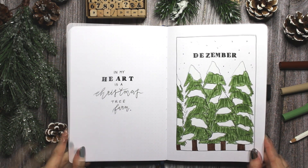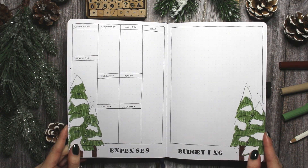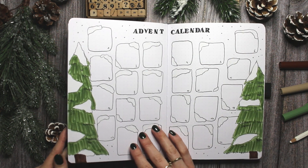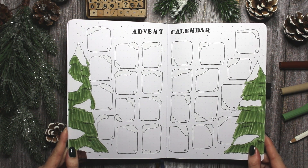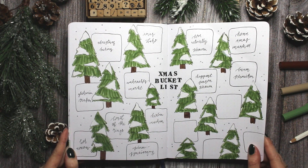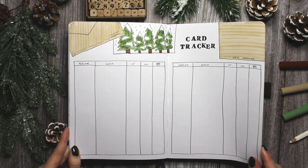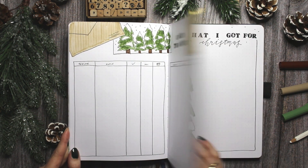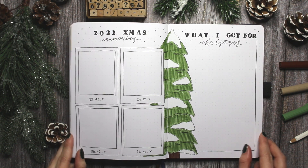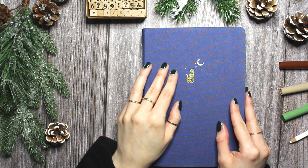And with that we have arrived at the end of this video — the very last bullet journal setup of 2022. I can't really believe it. Here is me flipping through all of the spreads. I really hope you enjoyed this theme. It's a bit more minimal and less Christmassy than I usually go for in December but I really love how this came out — this might be one of my favorite themes in the whole year. If you like this video please give a thumbs up and hit that subscribe button. I hope to post a few more videos this year, at least my card making video, so I hope to see you back here. Have a beautiful holiday season and stay creative. Bye!